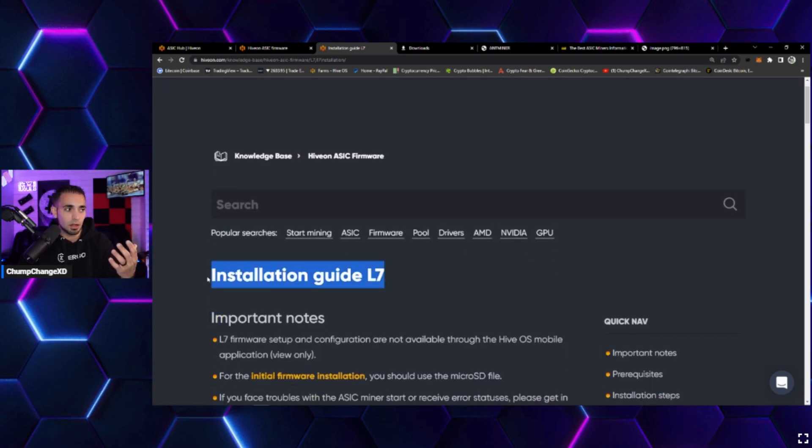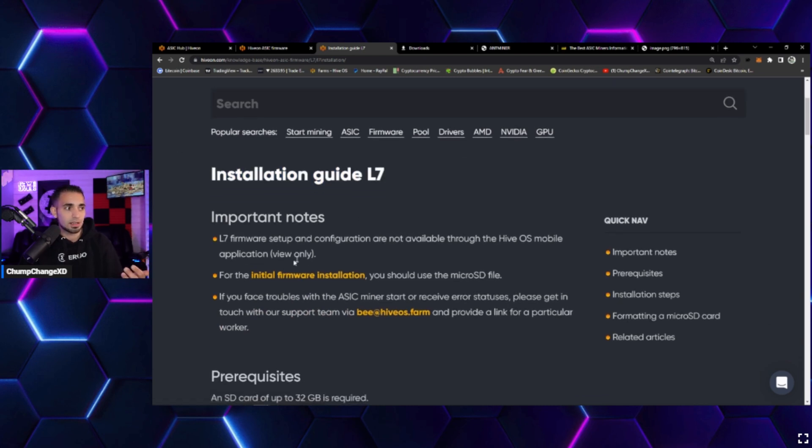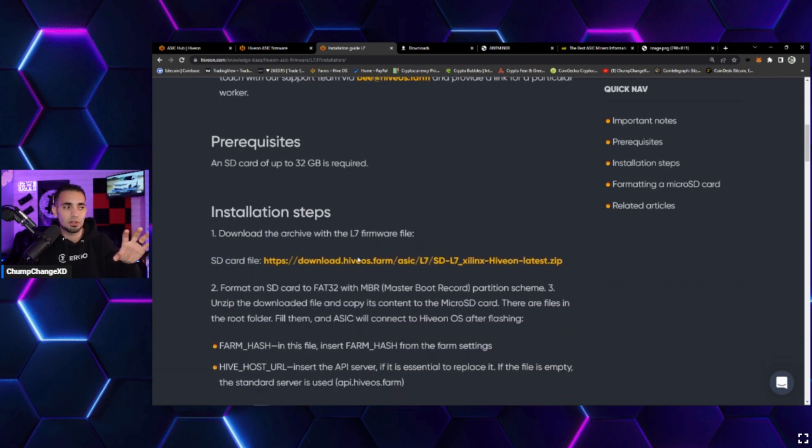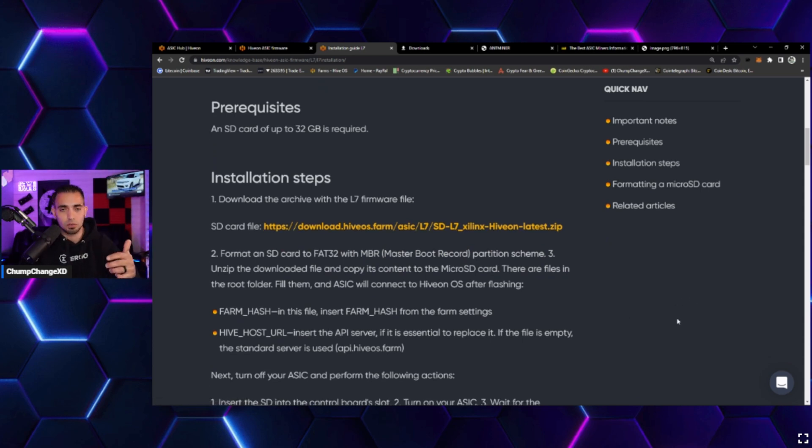The installation guide gives you everything you need to know. Important notes: the L7 firmware setup and configuration are not available through the HiveOS mobile application — view only. You have to physically put the firmware on a micro SD card and insert it into the machine. For the initial firmware installation you should use a micro SD file. If you face errors, contact support at hive os.farm with a link for your particular worker.